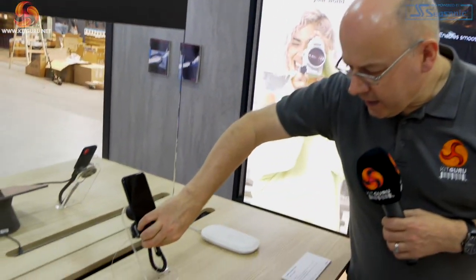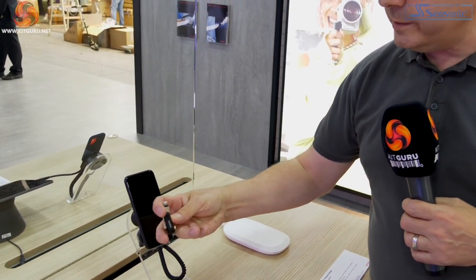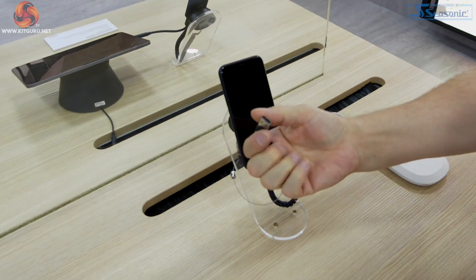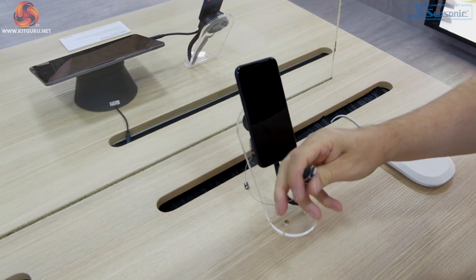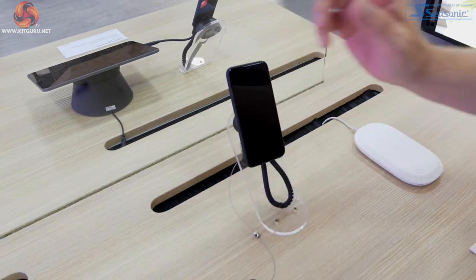Here we have a flash drive up to 256 gigabytes, which is for you Apple types — it has a Lightning connector, and then it flips around to give you USB so you can plug it into a laptop and transfer your data. So that's of obvious interest.